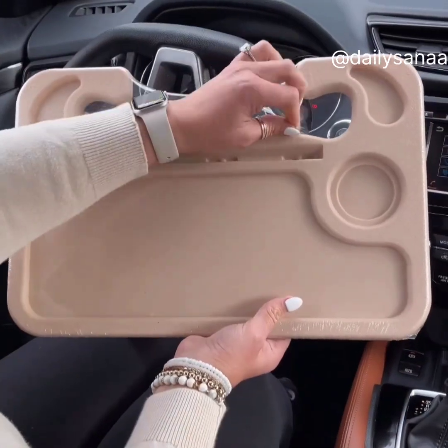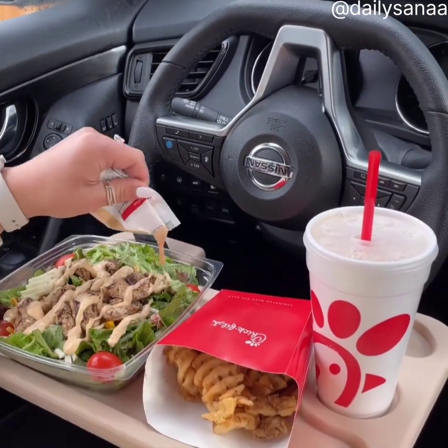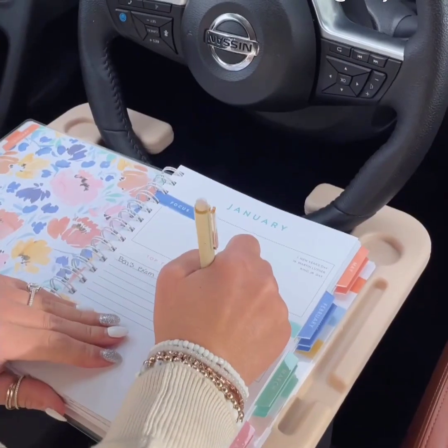This steering wheel tray is only to be used while the car is parked. It's perfect for those that work from their vehicle or those longer car rides. There are two sides — one for your meal and a spot for your tablet. The other side is perfect for things like your planner and your laptop. Lots of color options.